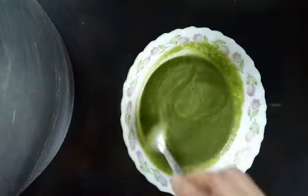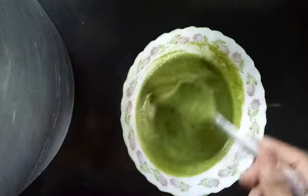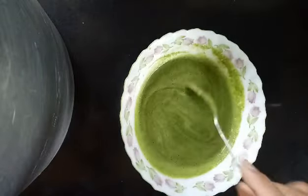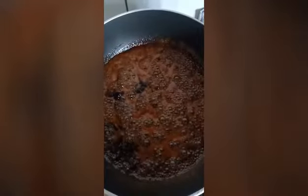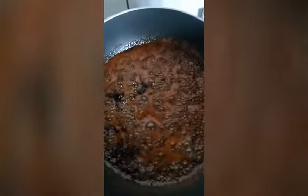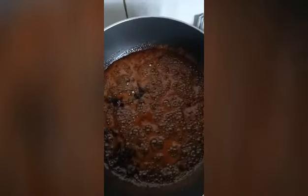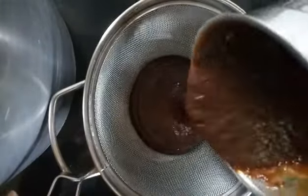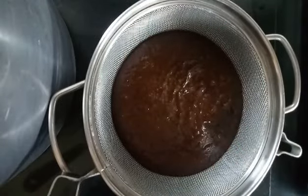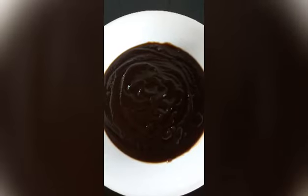Trust me, this is the best jugad you can do when pudina is not available in the market. It will taste exactly like pudina chutney, so do give it a try and let me know how it was. Here's the tamarind and jaggery getting nicely cooked with all the spices. It will require around six to seven minutes more. Once done, cool it down for about half an hour and then grind it into a smooth chutney, strain it with the help of a strainer to get a smooth texture.